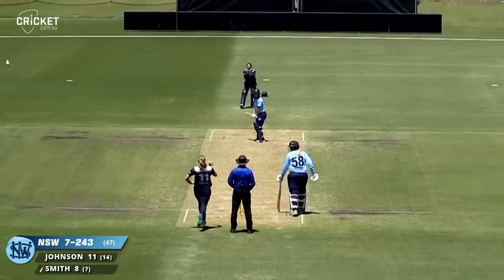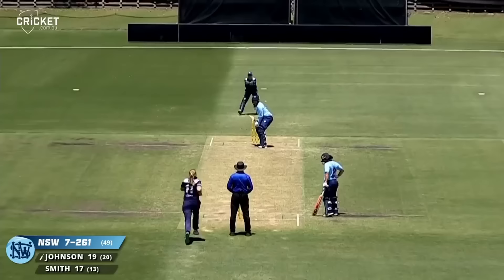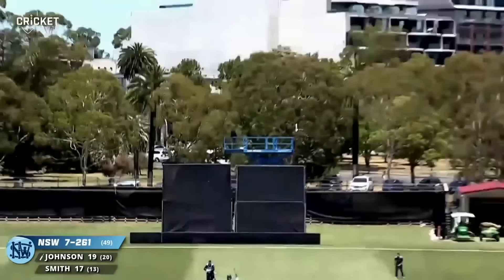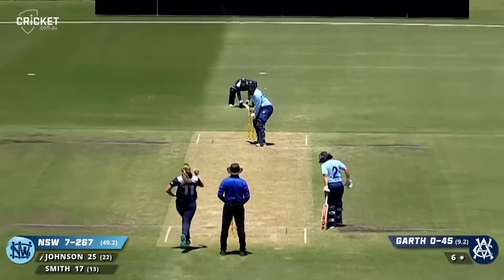And makes its way towards Fitzroy Street. Smith on strike and hammers it through the offside — Lauren Smith. Garth to Johnson. Whack — that has gone long and high, almost over the fence. Garth bowls, Johnson goes whack — that's into the stand almost.